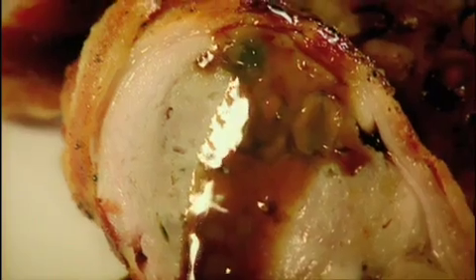Slice on an angle because you really want to show off those pistachios. That smells amazing — absolutely delicious. Stuffed chicken leg with masala sauce. Done.